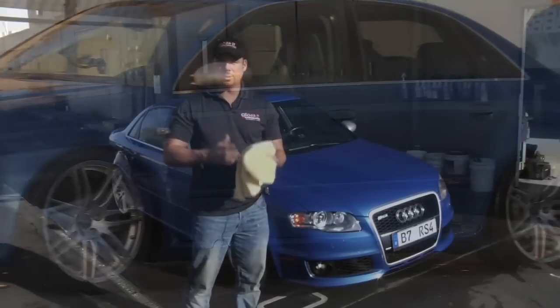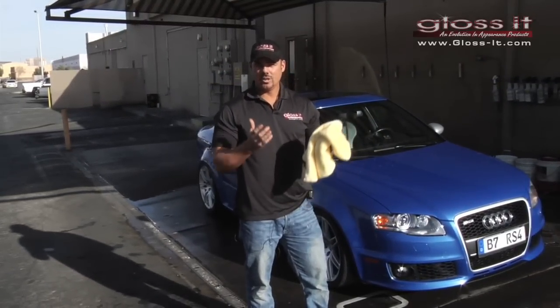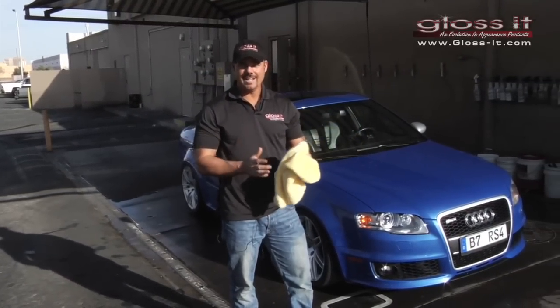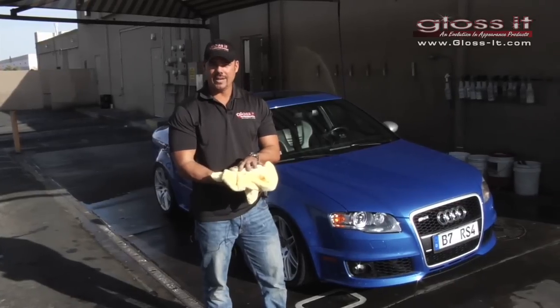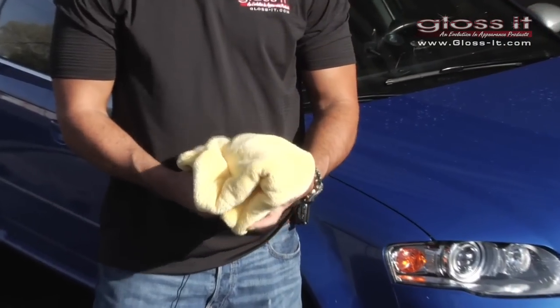We've completed the hand wash process. Now we're going to move on to the drying portion of the car, which is half the game of cleaning your car without scratching or marring it. We're going to show you the Gloss microfiber towel, which is a premium towel that will not introduce any scratching or marring to your finish.